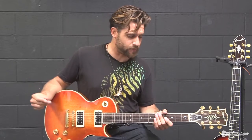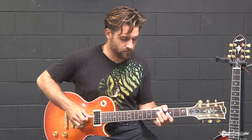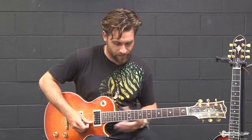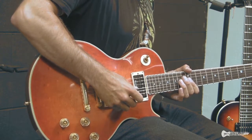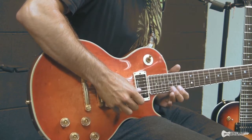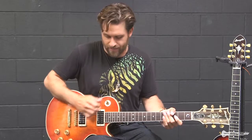It covers a lot of territory. You've got a really thick, fat, throaty sound. And you can get really intense dynamics out of it — you hear me playing with just my thumb. You can get really, really quiet, and then, of course, raging all the way to the full gain that you just heard.